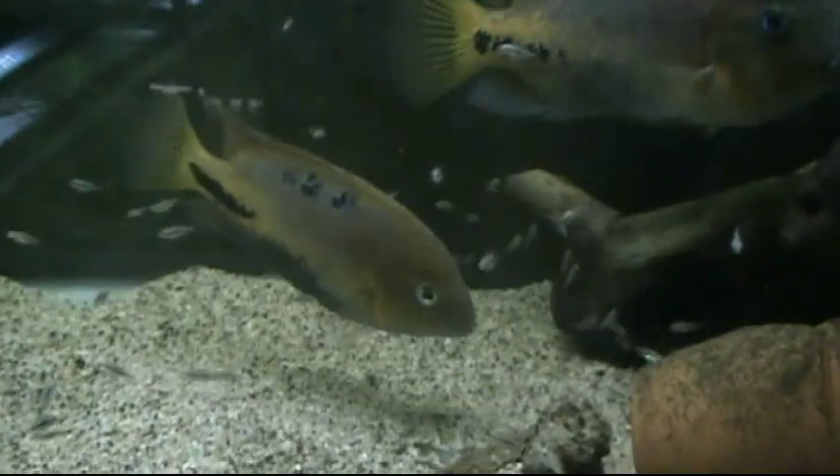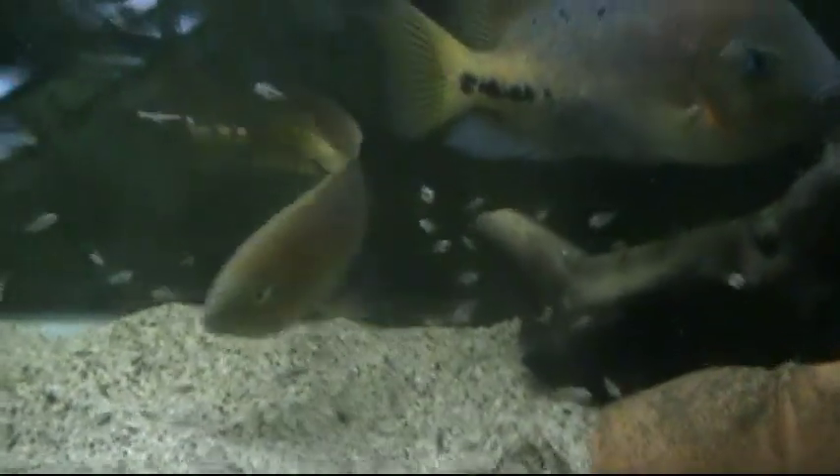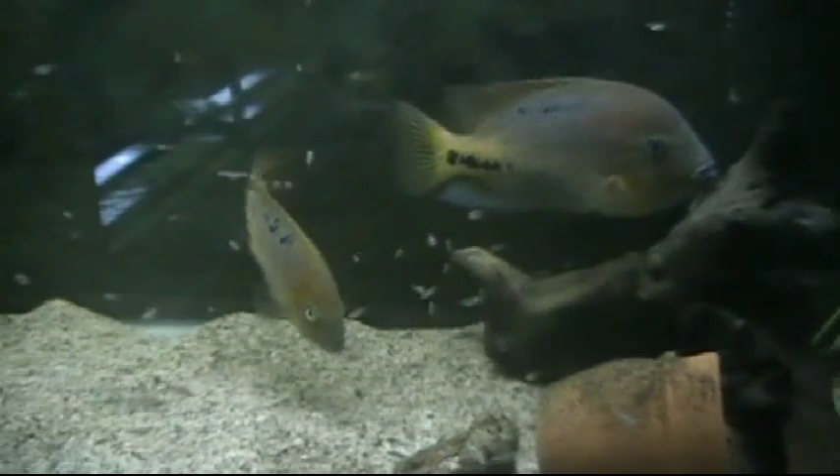I just wanted to show you a quick little spawning video of my Berdori, with a cameo from the Melanurus. Have a good one.